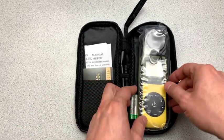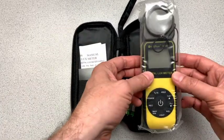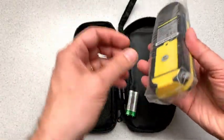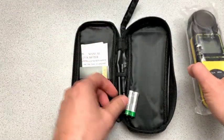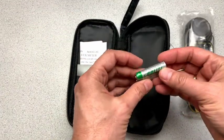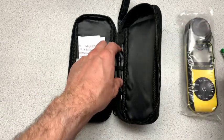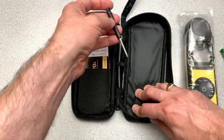So inside the case here we've got the meter, it's all wrapped up in plastic, so we'll trust that it's totally brand new. A pair of batteries — it's always nice when they include that. A screwdriver,